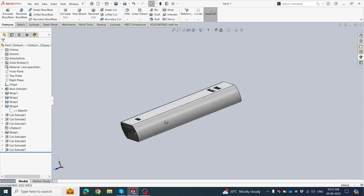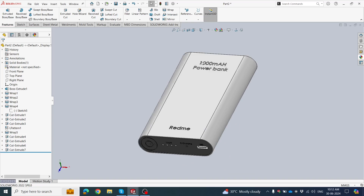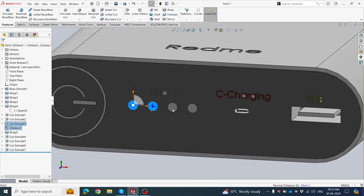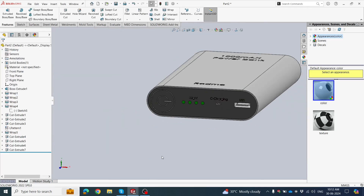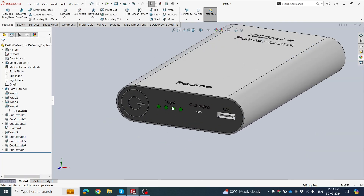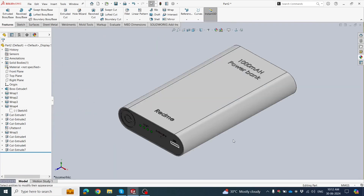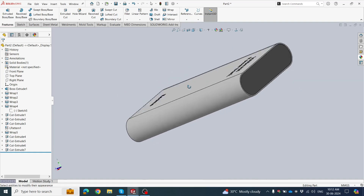Now our power bank is all ready. Provide coloring as your wish. Apply red or green color on this face — it's looking very good now. In isometric view this is our final design. For more videos please subscribe and like the channel. Thank you.